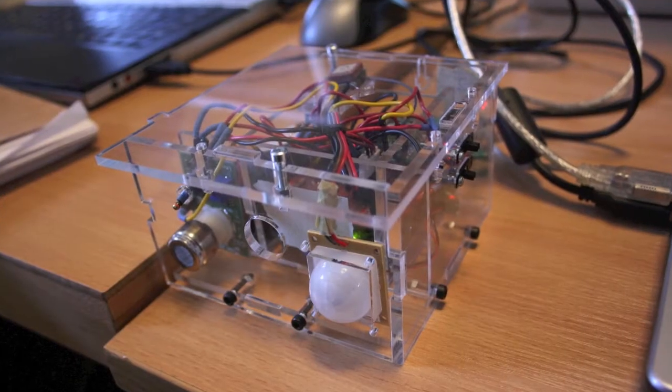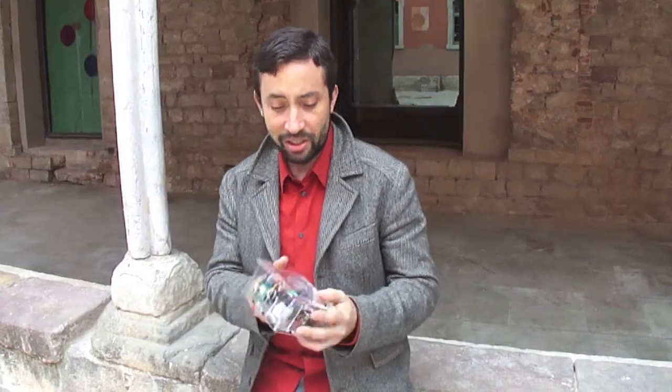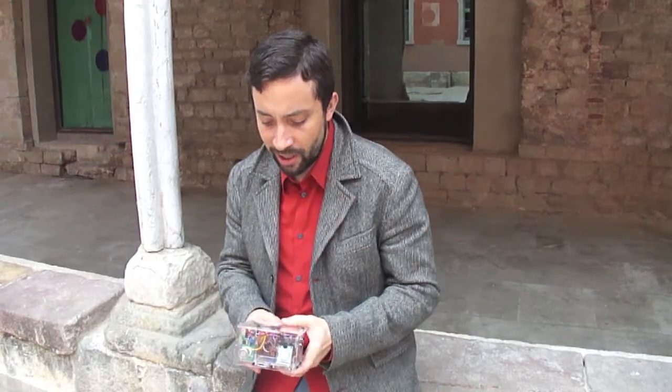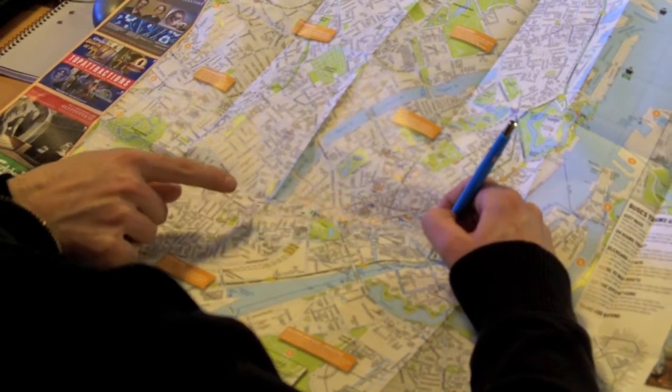We created eight of these, what we call ASK kits — Ambient Sensor Kits. This is actually the second version of the kit, and each participant in the workshop got one of these. We determined a specific area in Copenhagen that we would be measuring.